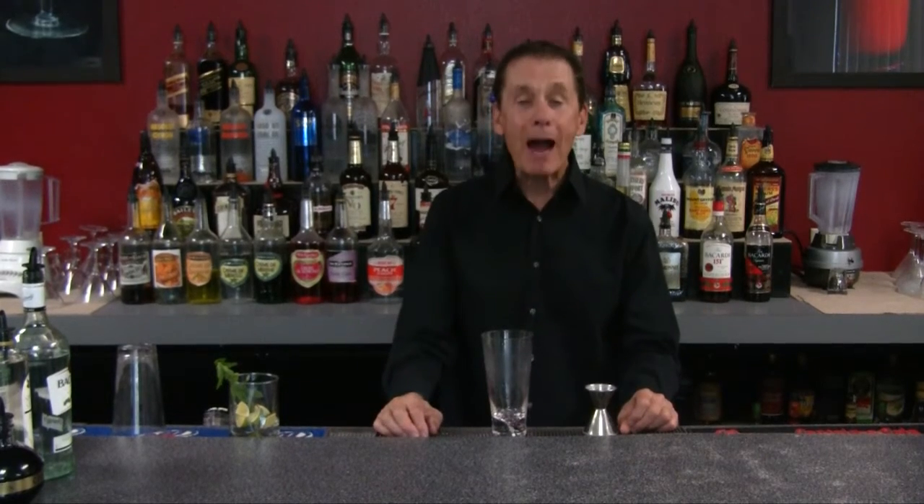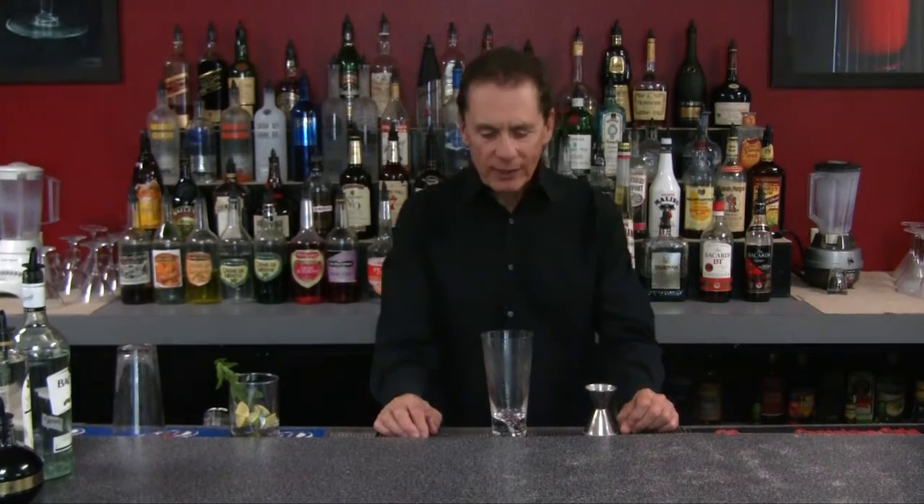The drink I'm going to show you how to make is called a raspberry mojito. This is a variation of the world-famous mojito, which is a really popular cocktail.